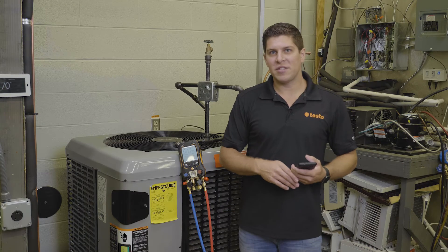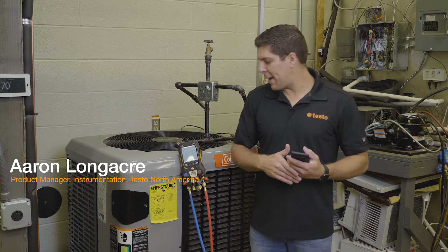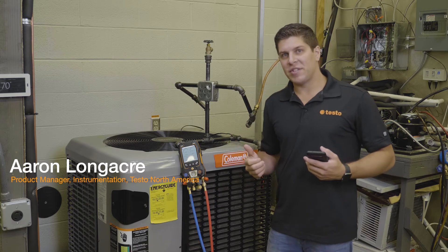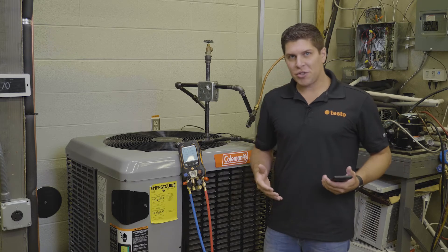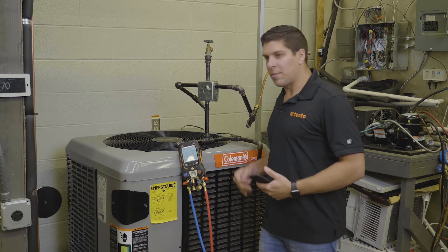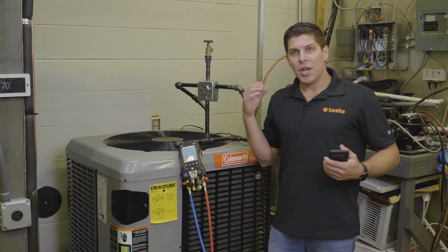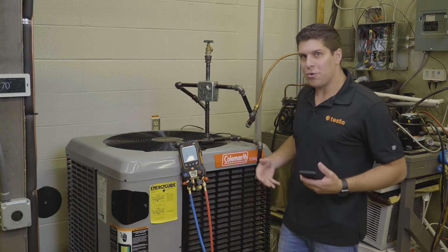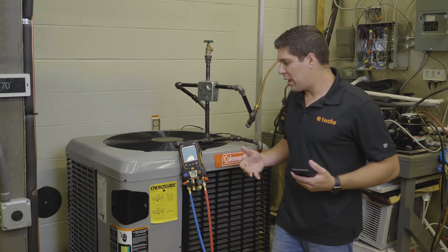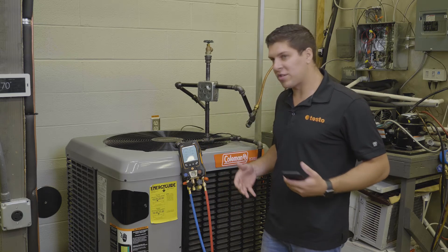Hey everyone, it's Aaron from Testo here at TCHS Downingtown on the Brandywine campus. What we're going to go through today is the pressure leak test. For demonstration purposes we're running on a live system. Generally with a pressure leak test, your system has been brazed in and you've pumped nitrogen in there based on the pressures you're typically running with the refrigerant.